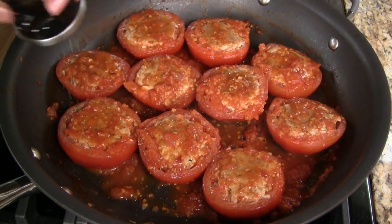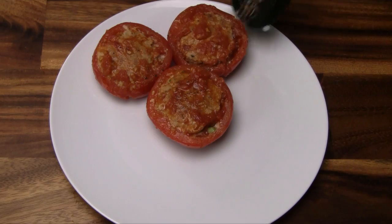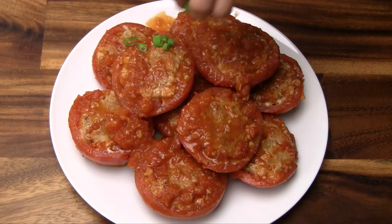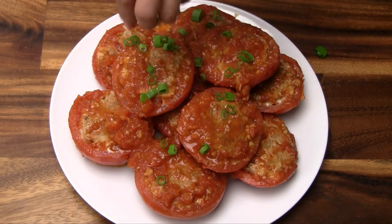Top the dish with some freshly ground black pepper. To serve, transfer the stuffed tomatoes to a large plate and top with a generous amount of the chopped green onions. Enjoy!